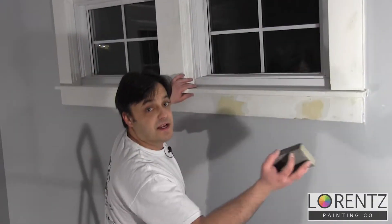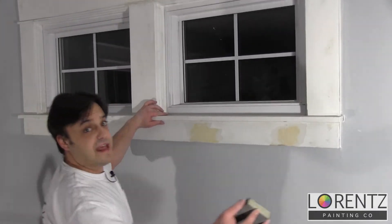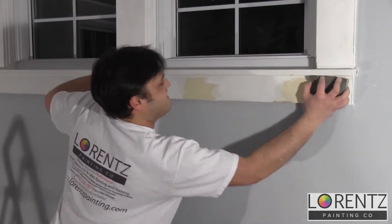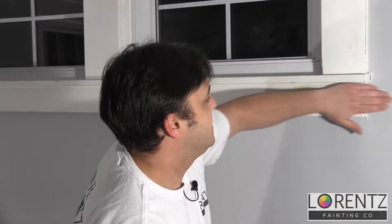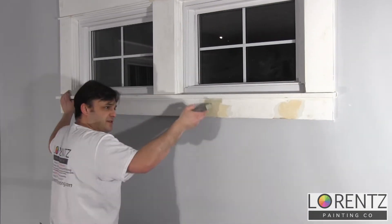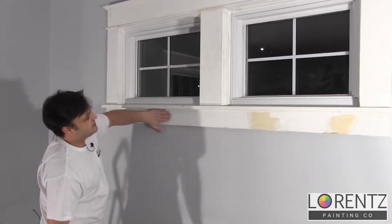I dropped the sanding sponge but it happened to be a fortuitous mistake, as I had missed some sanding. I really want to put my back into it and make it nice and smooth, especially because this is a higher window, so people are going to be able to look and see the underside of this window.